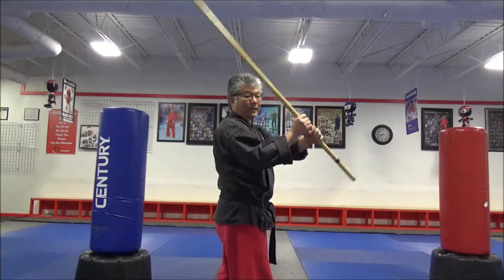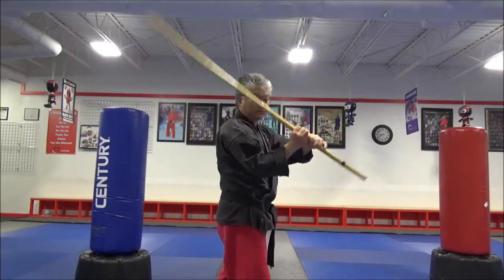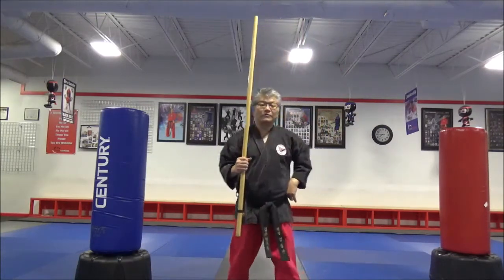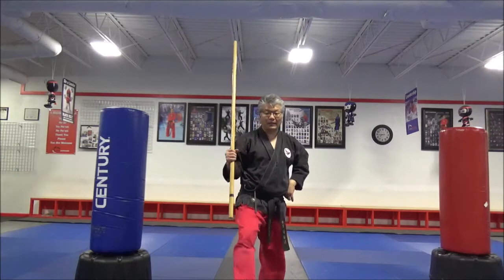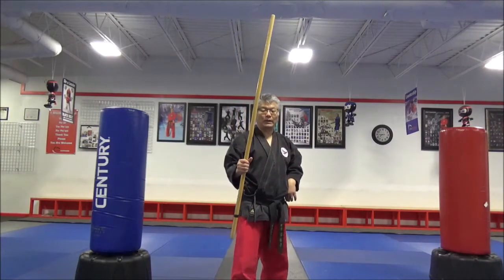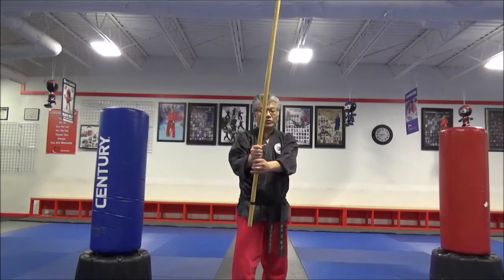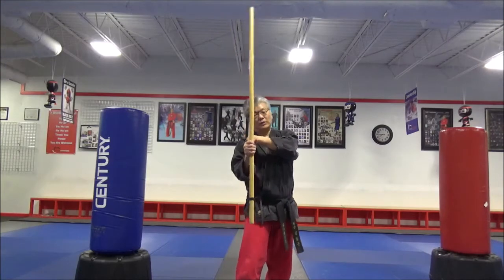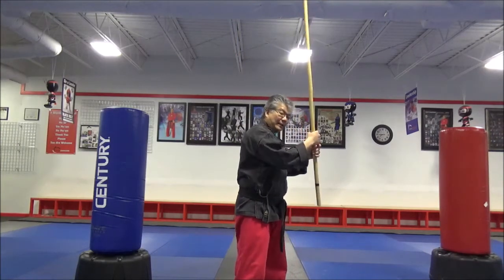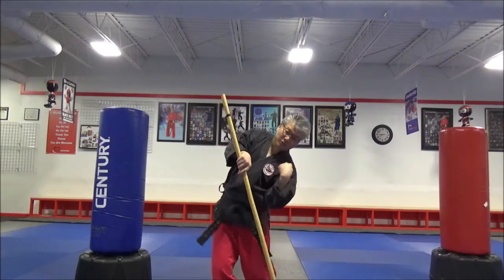Let the staff go behind you and drop, then other side drop. It's very important you have one leg in front — right leg in front. While you're doing this, you want to move your hip out of the way. As you drop, you're going to dip your shoulder, then cut up, and on the other side, dip your back shoulder again.